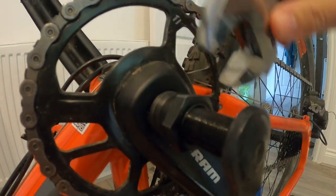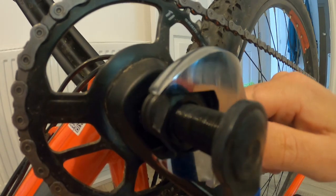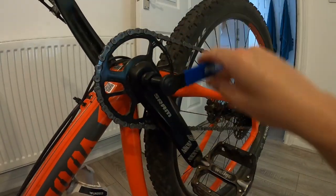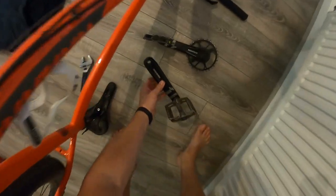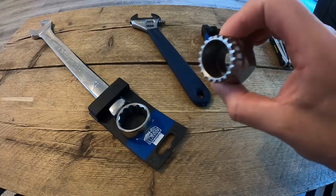Once it's in, give it a spin and it pushes the crank off. Once both of those are off, you can put them out of the way somewhere. Next, you want to get the bottom bracket tool and take the bottom bracket out.